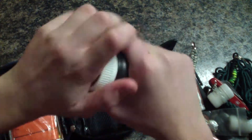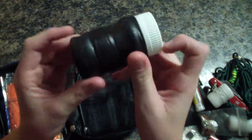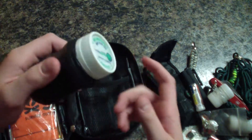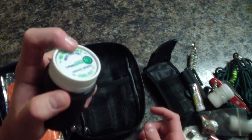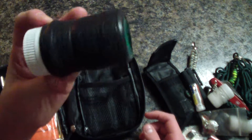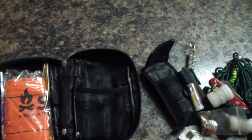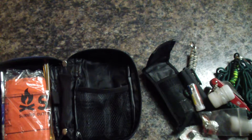The last thing in this survival kit is another mini survival kit with a nice waterproof cap. You can see how I made this, or a similar one, in another video. And that is it — I hope you liked this video on my homemade survival kit.